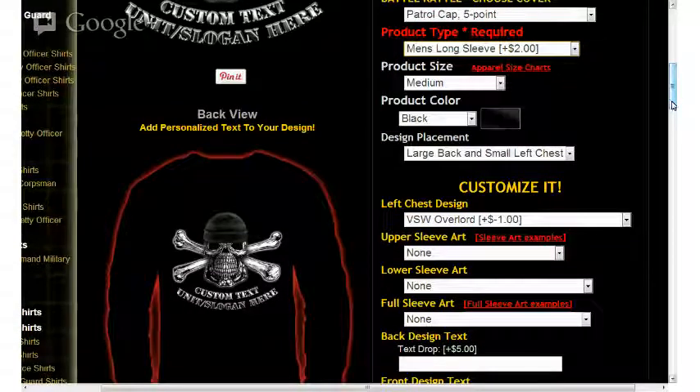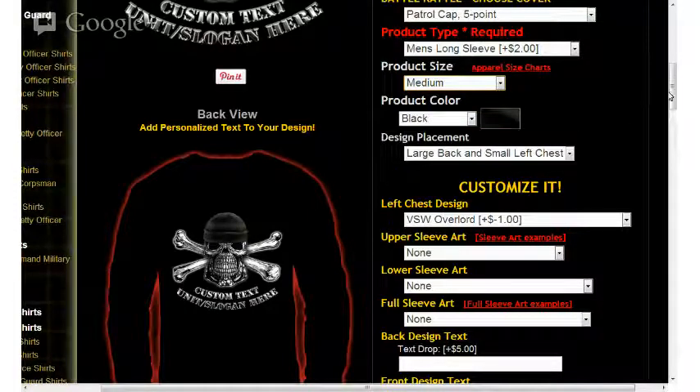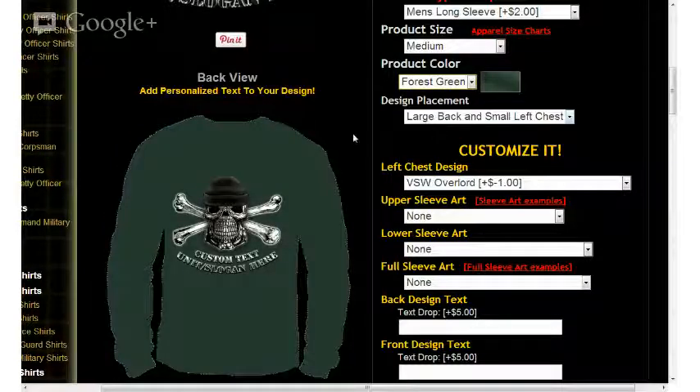The next option on the right side is product size. It says medium here, but if you click on it, you'll notice that small all the way to 5XL are available. I'll leave it at medium for now. The next option is product color. In this case it's black, but selecting from the available options you'll see ash gray, forest green, navy, red, royal blue, sports green, and white. If I select forest green, the green is now displayed. We'll go back to black.